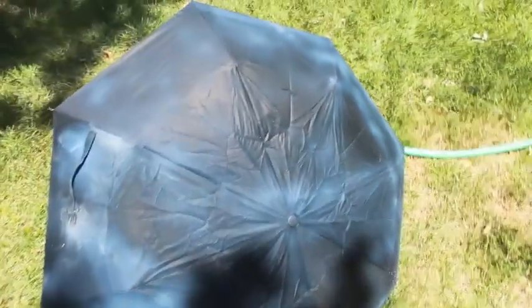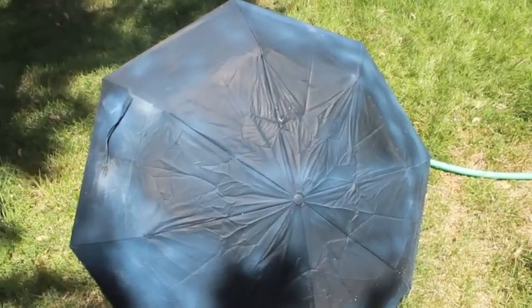As you can see, it's completely dry except for maybe this little spot right here — I probably didn't get it good enough. But this is one of the most practical uses for Neverwet. Thanks for watching, subscribe, sorry about the long month wait.